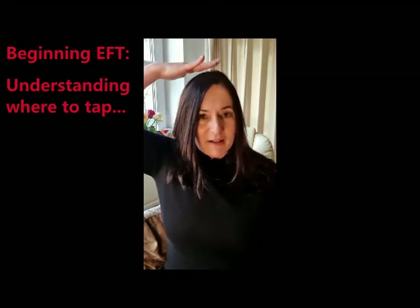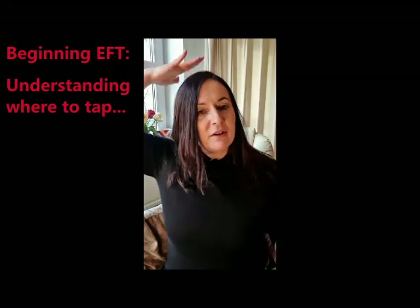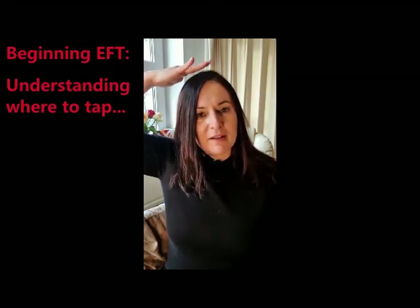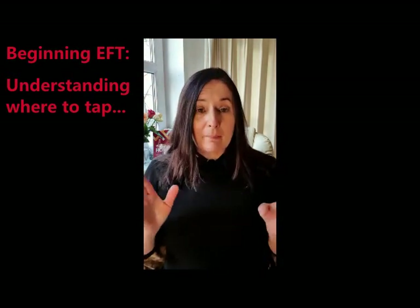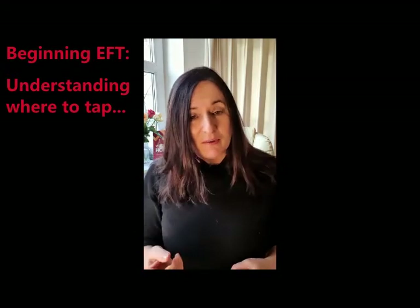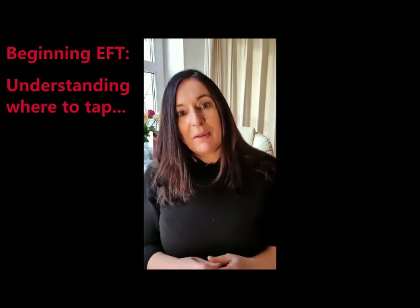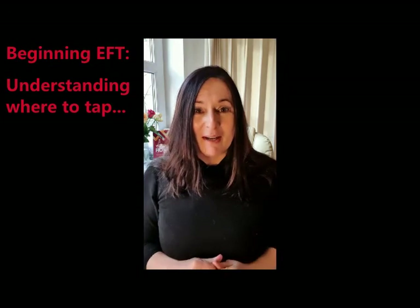And then there's the top of the head. If you're doing the chakra stuff, it's the crown chakra. For me, it's connecting you in with what's going on in your mind. So those are the basic EFT points which I am going to ask you to tap on. If you follow any of the other videos, great. If not, you've just watched me do the funky gibbon. Have a really good day. Bye now.